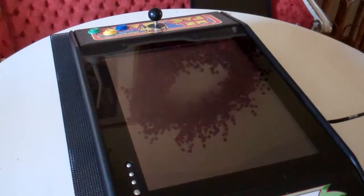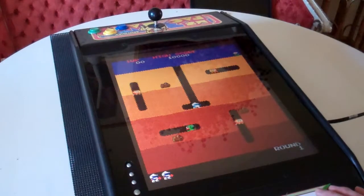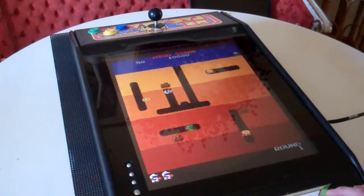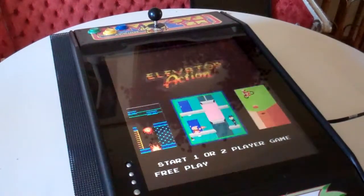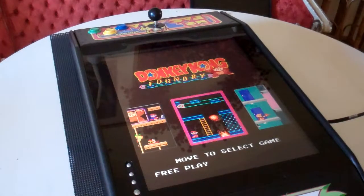So there's Dig Dug. We put on one player. So these are four-way joysticks. Almost every game in here is four-way — not all of them; some of them are trackball games, things like that. But most of the games you can really make work with the four-way joystick. I did the four-way joystick because of Pac-Man and Donkey Kong and those type of games that really need that dedicated four-way.